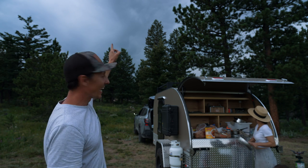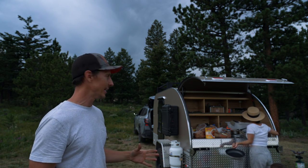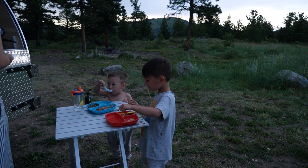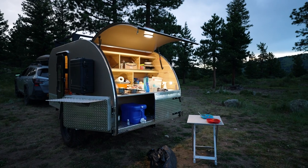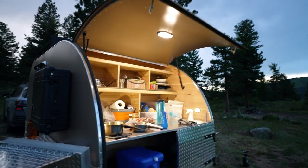We just got out here and you guys know what this is — it's coming in fast. We're going to try to get a meal in before this storm hits us, but I don't think it's going to happen. This thing lights up like the 4th of July — that's the best lighting I have ever seen for a galley.